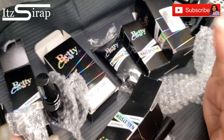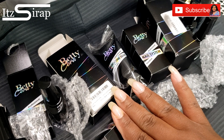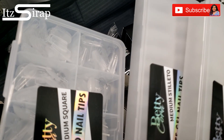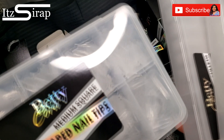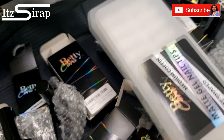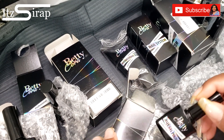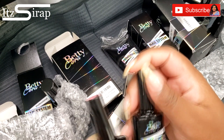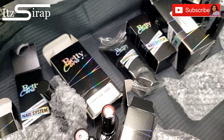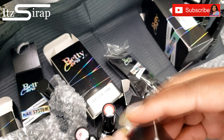Hopefully I'll be trying some of this on myself, and we can get some nail models in here too. When Tamika comes back, I think I want to try the medium square — that'll be great for her, so keep an eye out for that video. If you have tried this company before, let me know in the comments what your favorite products are. These jelly polishes are really cute, and I definitely want to try the rhinestone glue.